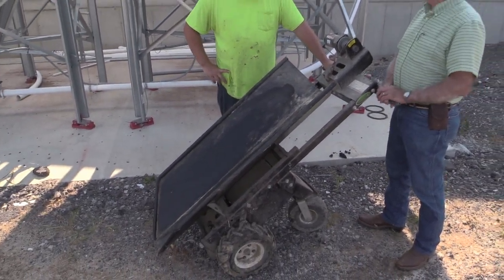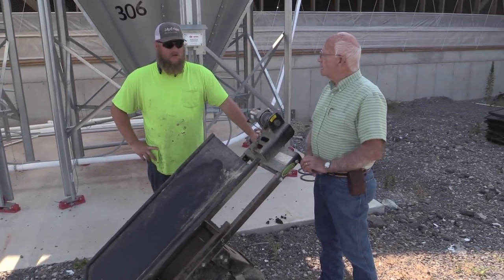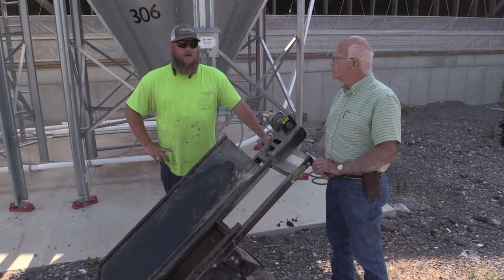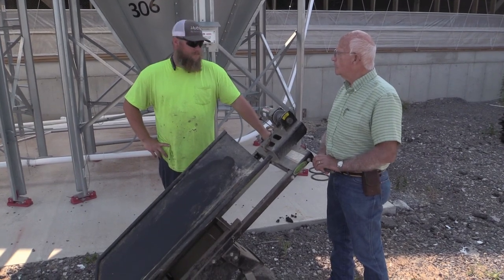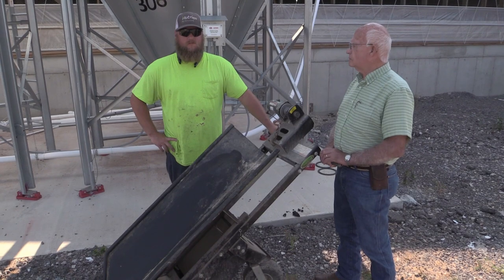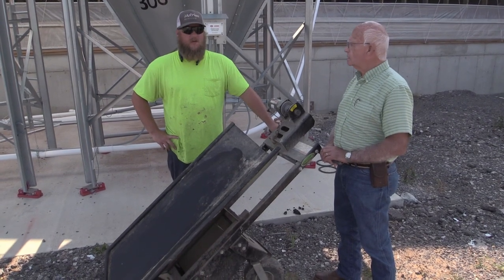You've had two hogs out at once, haven't you? Yes. Two 220-pounders at once. This kind of makes your day that much quicker and simpler. It will hold a 320, 300-plus size pig, no problem.